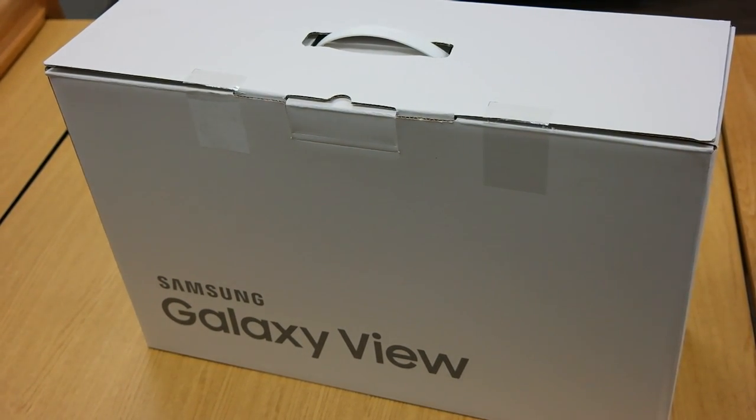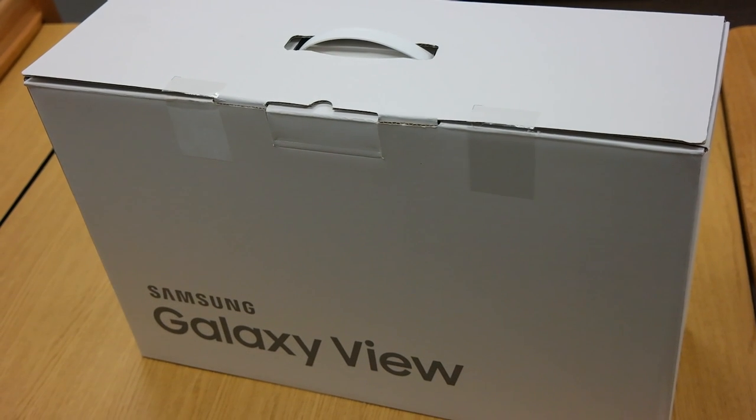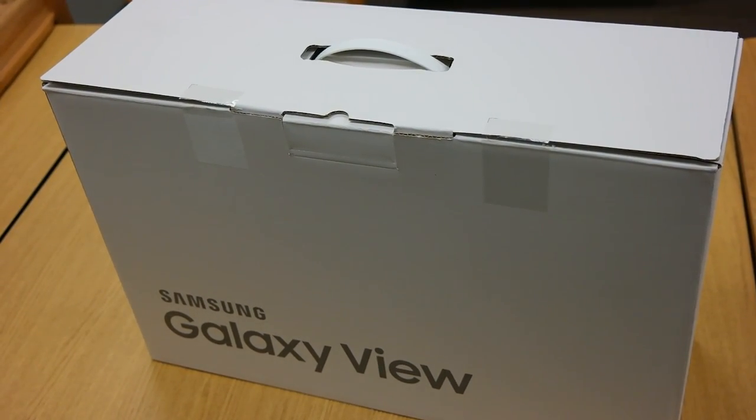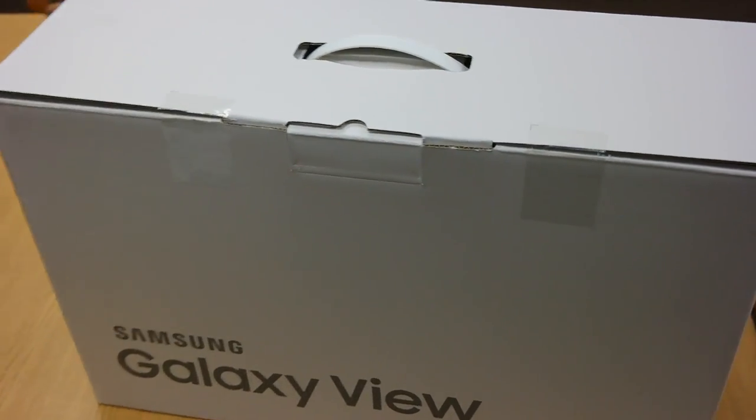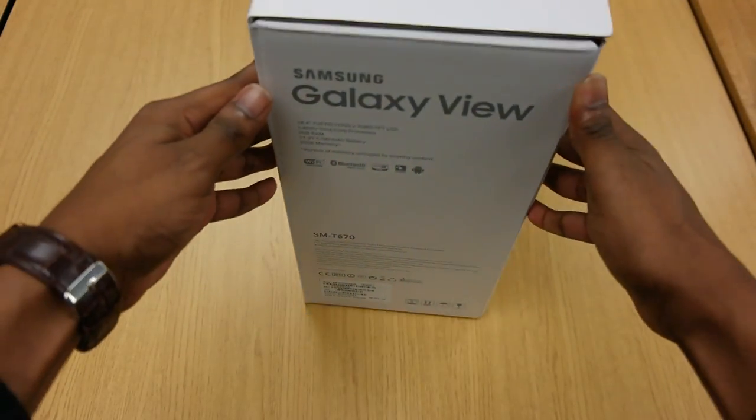Here it is ladies and gentlemen — the Galaxy View! It took me forever to get this whole thing in frame because the box is massive. Let's get into it. Looking at it, I got the 32 gig version — it's 18.4 inches. Without further ado, let's get into it. A little note on the box — very simple, it even comes with a handle. Those are your specs right there.